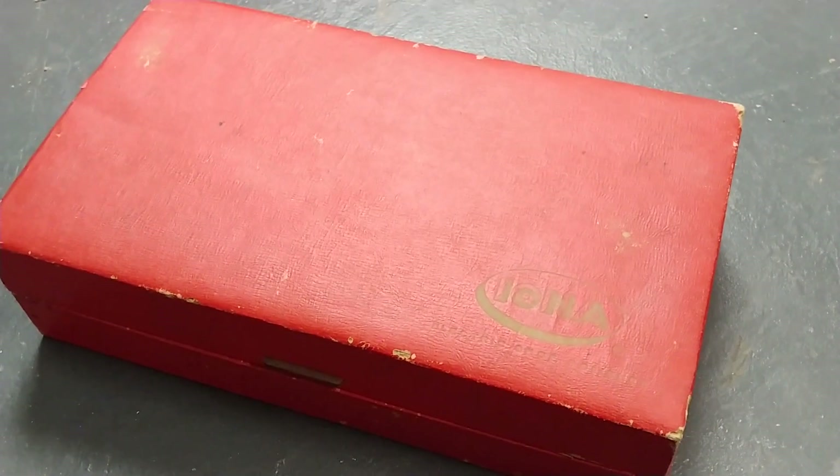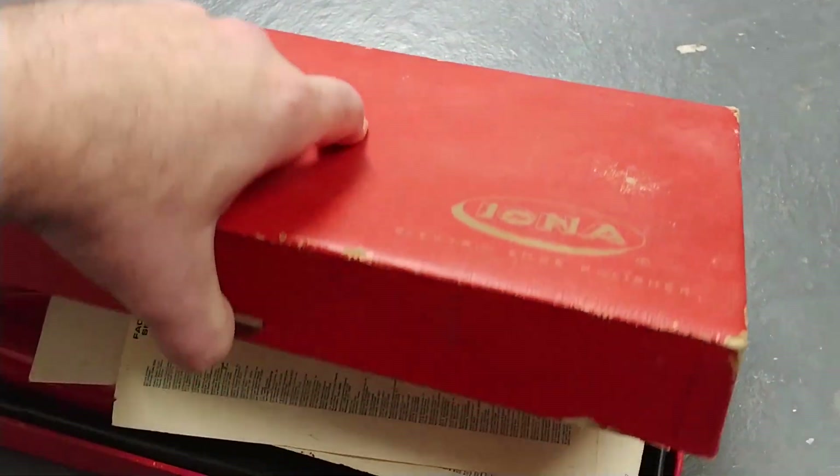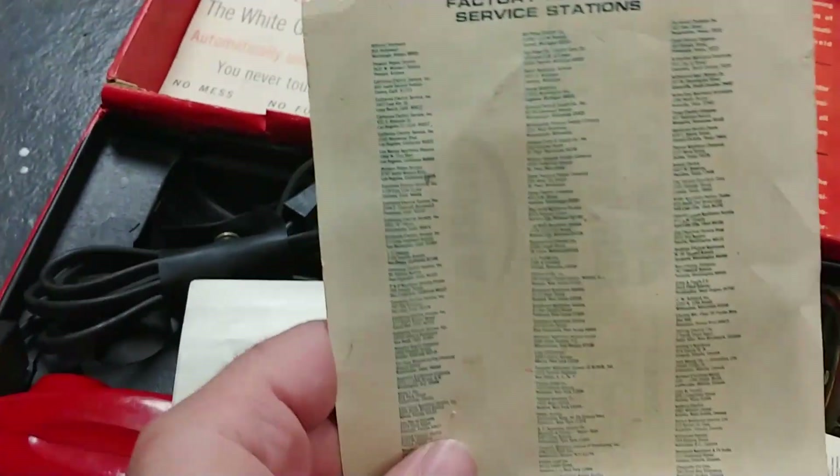Nice. In the box. Used, but eh. Let's open this up. Now I've never opened this up before, so I'm seeing it for the first time.